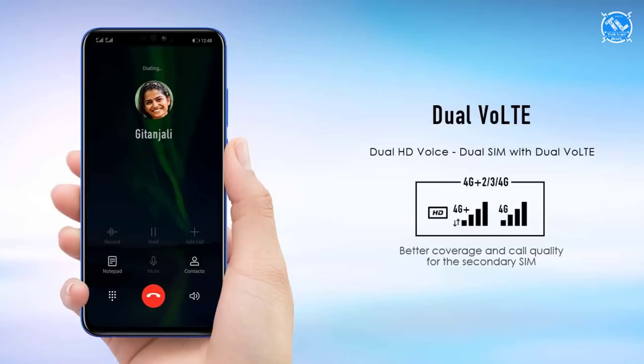The memory card supports up to 400GB. The phone also supports dual VoLTE.